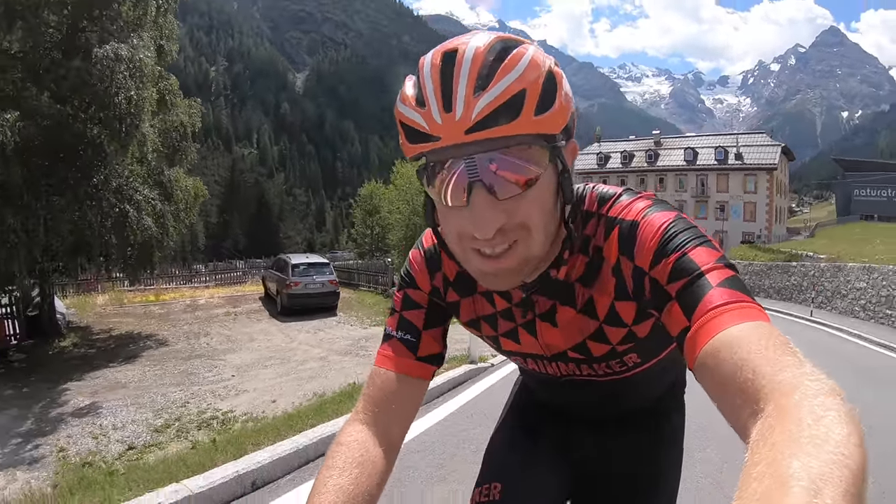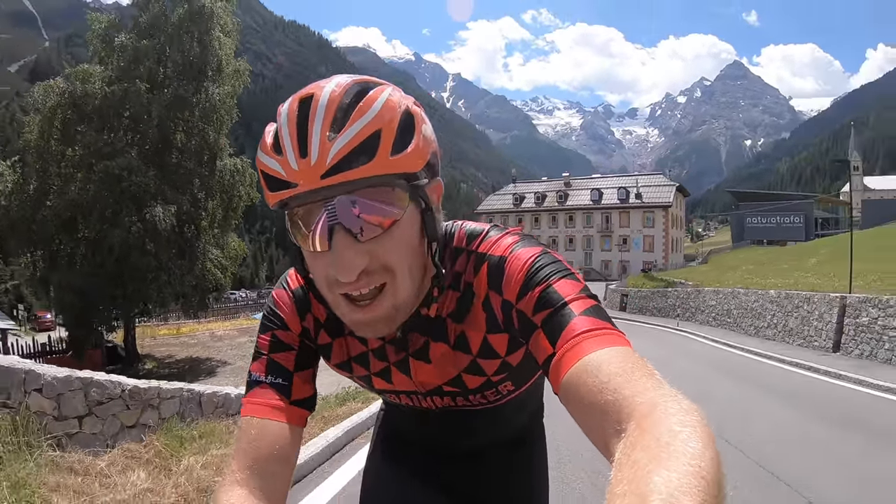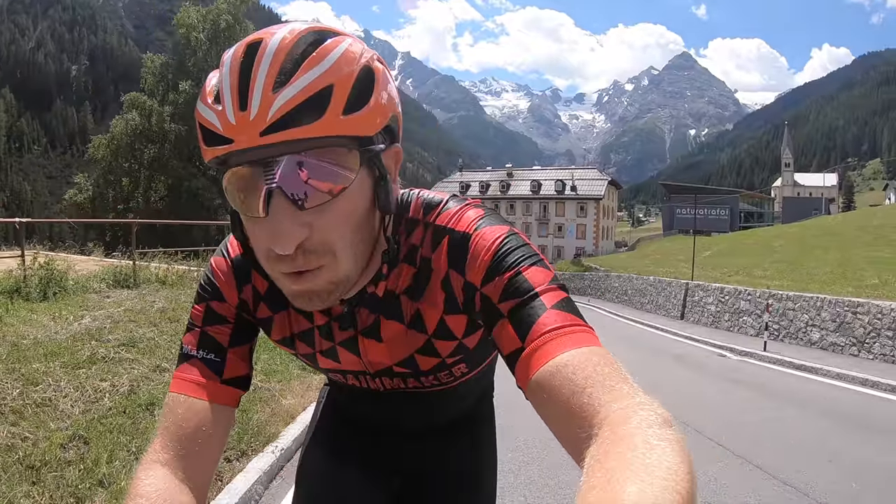I'd love to talk to you about all the tech, but right now I'm mostly focused on breathing. We'll get back to tech in a bit.